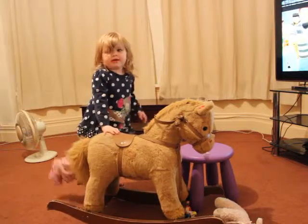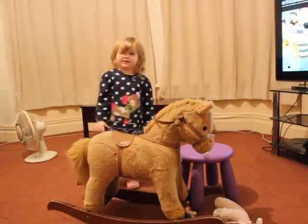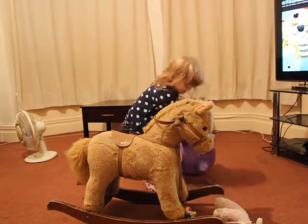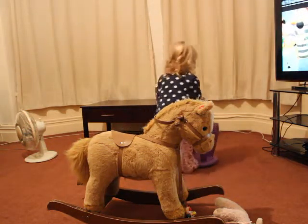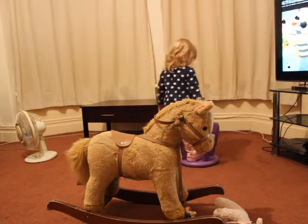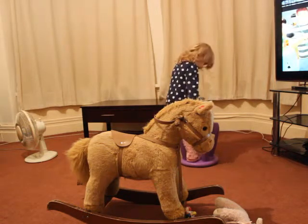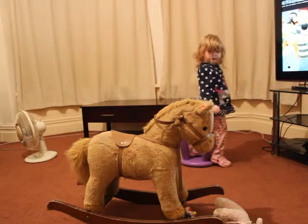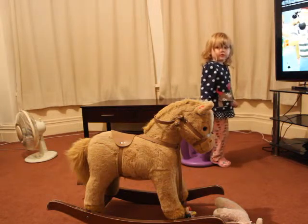Go on your rocking chair then, go on, so you can show, please, go on your rocking chair, so we can just make a little film with you on your rocking chair, so we can show how we're going to show Auntie Caroline, Uncle Sean and Thomas and William that you like your rocking horse.